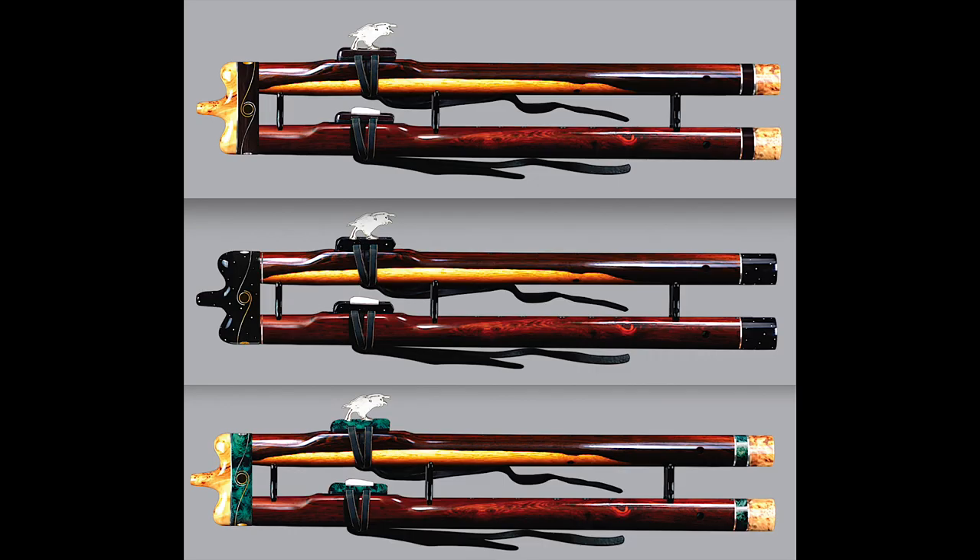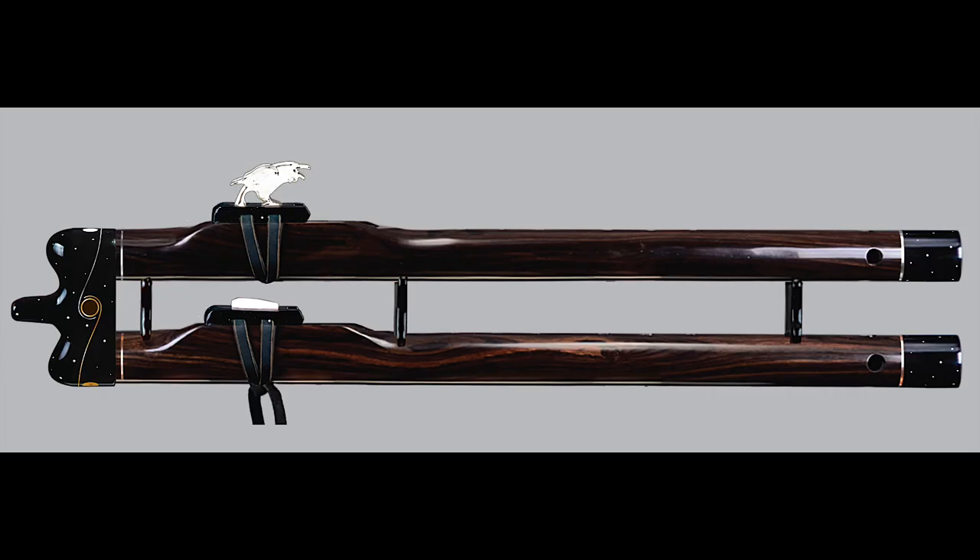I still had one hesitation — I hadn't seen camatillo in person yet, and I knew it could be quite dark after being finished. If I was sure of one thing, it was that I wanted a very clear contrast between my African blackwood flute and this Eclipse Double. So I made a mock-up of the double flute with African blackwood, put them side by side, and showed it to Brent.